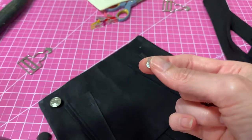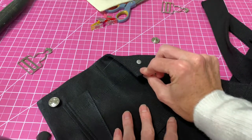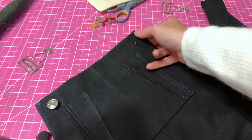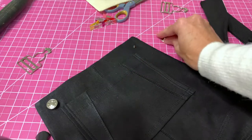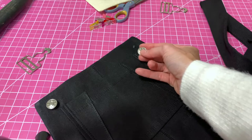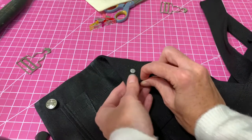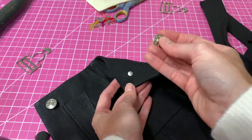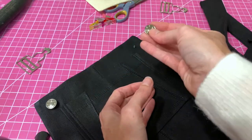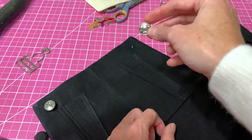All I did was take the post and push it through my mark on the front side of my overalls. Then you may want to go outside or find a place where you can't damage any furniture, because you're going to take the button and hammer the post into the button itself. When you do this, make sure your surfaces are protected and that your button is protected so you don't lose the pretty details on the front.